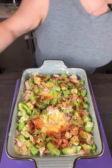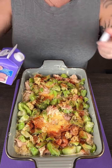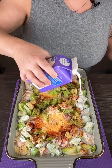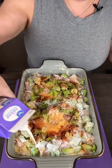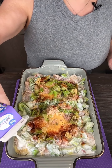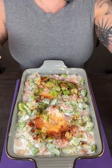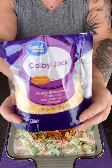We're going to add some half and half, just covering everything until you can tell the rice is covered. That was about half of the half and half. Then we're going to top the whole thing with a two-cup bag of Colby Jack cheese.